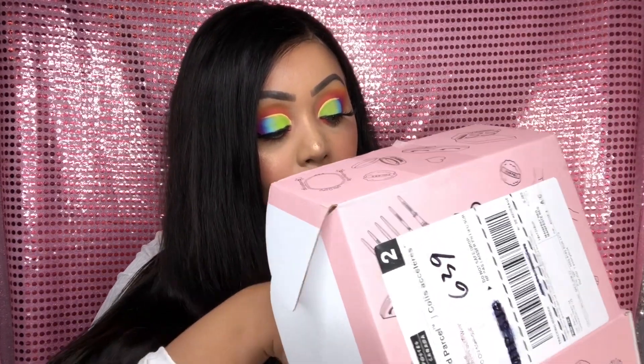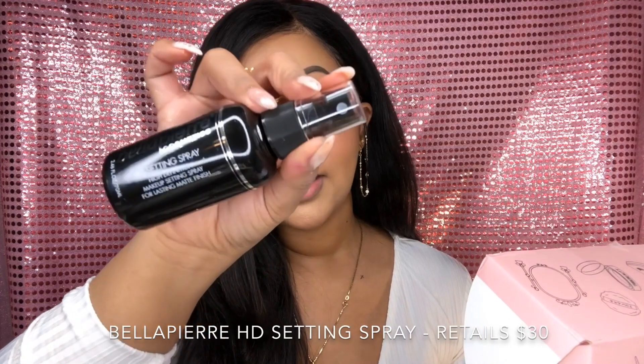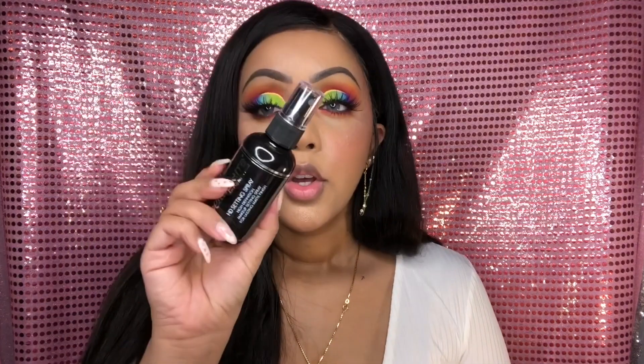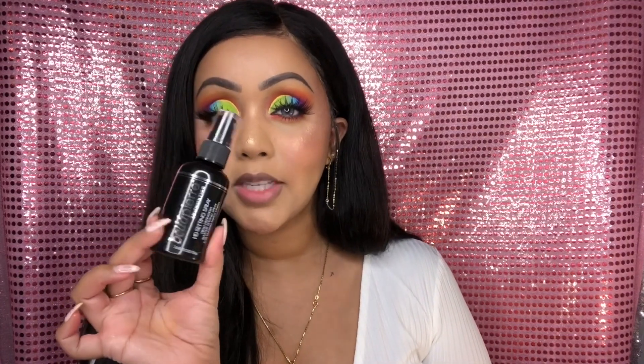Now I'm going to dig into the fourth item in the box. It is by Bella Pierre Cosmetics and this is their setting spray. My one feedback on this product is that the nozzle shoots out aggressively, and you have to spray it a fair enough distance away from your face. Otherwise you will get droplets, separation of your makeup, and you really don't want that. I would suggest spraying it far enough away that you won't get concentrated droplets. Otherwise, it's pretty cool that we have a setting spray in this month's box.